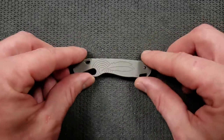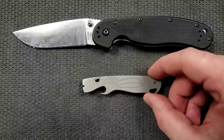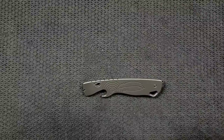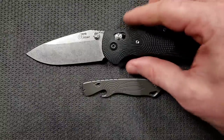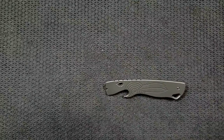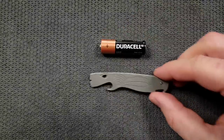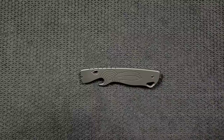We'll go ahead and do some size comparisons. Up against the Ontario Rat Model 1, the Rat 1 coming in at 8.6 inches overall — that's a folding knife, so kind of a silly comparison. How about up against the Spyderco PM2? The PM2 is coming in at 8.3 inches overall. How about up against the Benchmade Griptilian, or in this case the Ritter Hoag? The Ritter Hoag is coming in at 8 inches overall. And last but not least, the Spyderco Para 3, coming in at 7.25 inches overall. So this is a small item. I've also got a regular AA battery here that might serve as a better size comparison for people who are not here for folding knives.